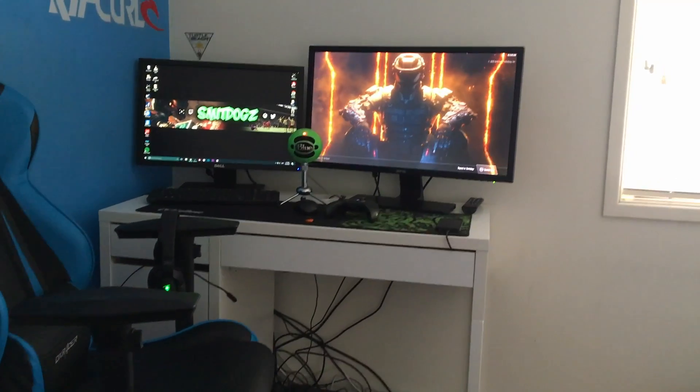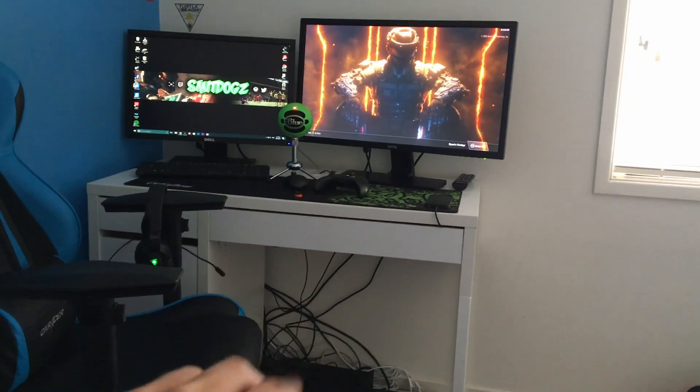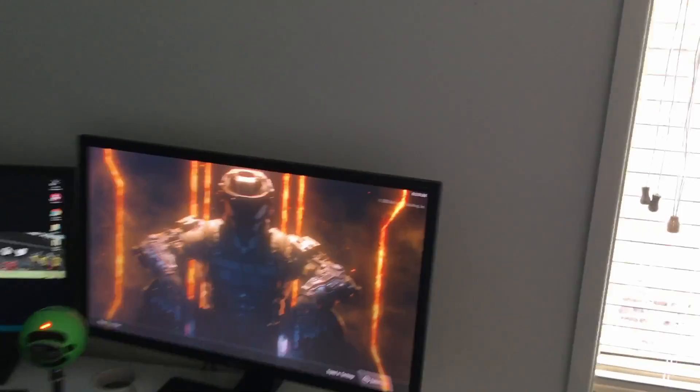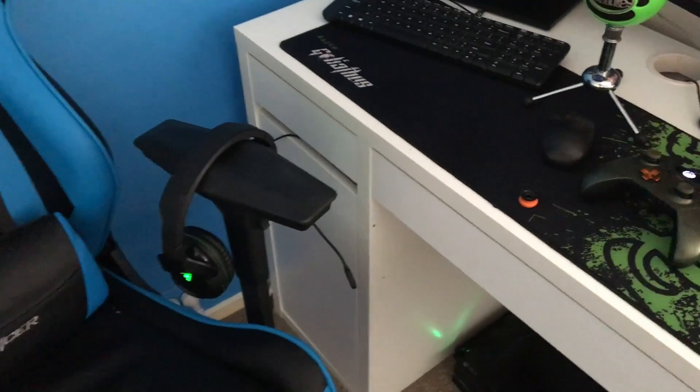What's going on guys, welcome back to a brand new video. Today I have gaming setup number two, let's get into it.